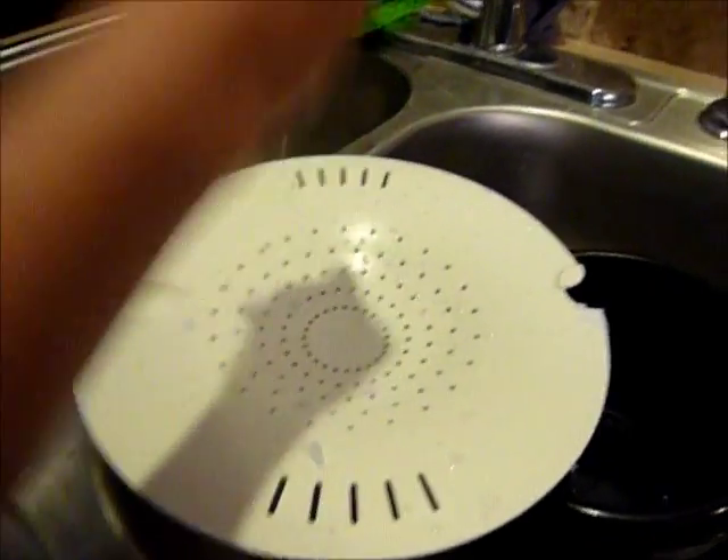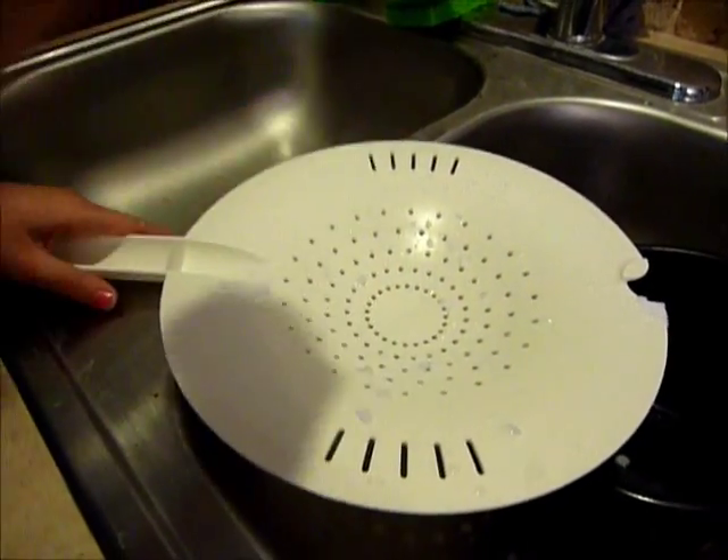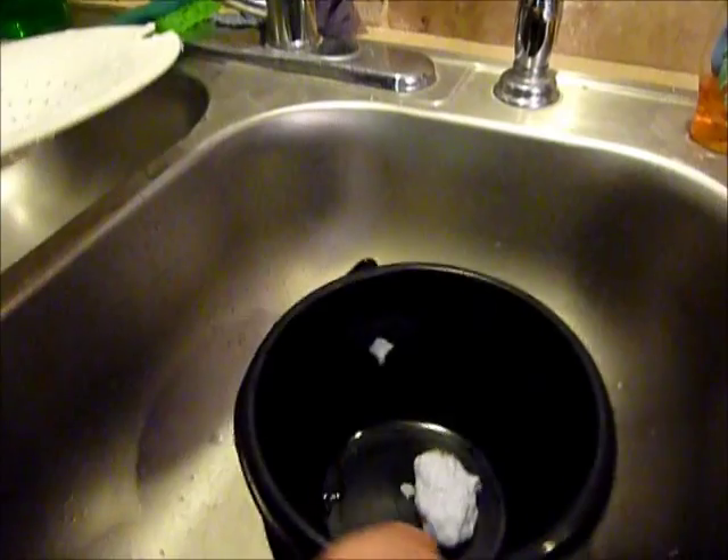You can just put it back in your bucket if you dumped out the water. Set it in there to dry.